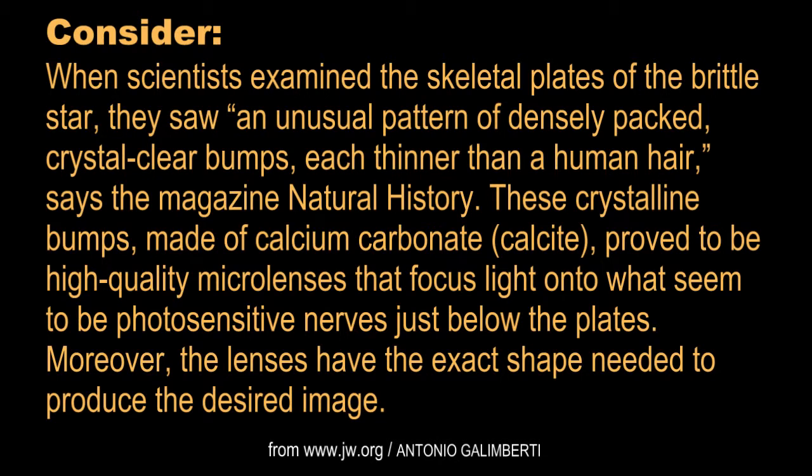Consider, when scientists examined the skeletal plates of the Brittle Star, they saw an unusual pattern of densely packed crystal-clear bumps, each thinner than a human hair, says the magazine Natural History. These crystalline bumps, made of calcium carbonate or calcite, proved to be high-quality microlenses that focus light onto what seem to be photosensitive nerves just below the plates.